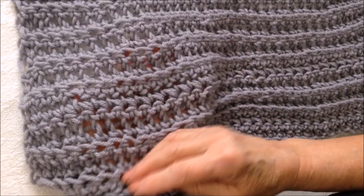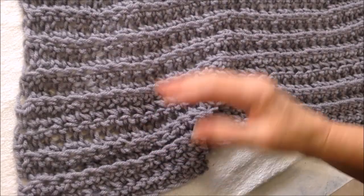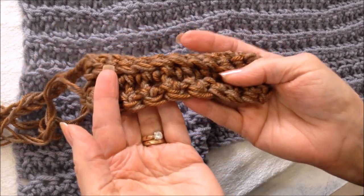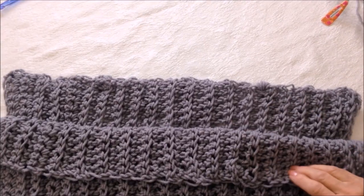This one was done with one strand — it's a lightweight summer poncho. And this is how it would turn out if you worked with two strands: much more dense and great as a cool weather poncho.